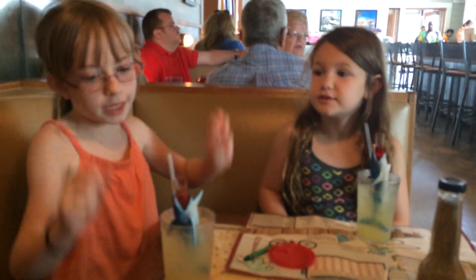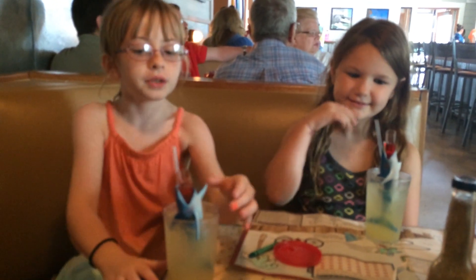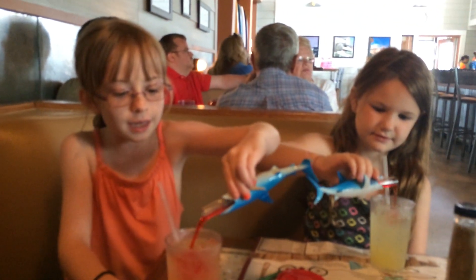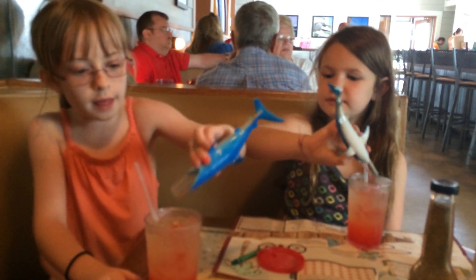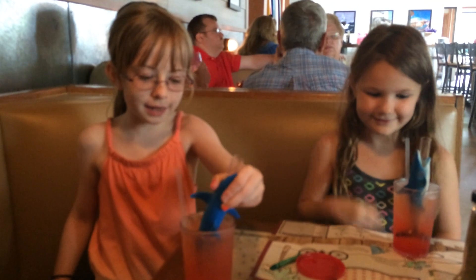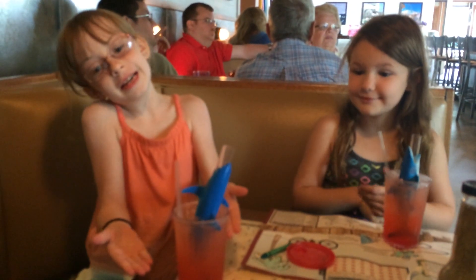We're going to teach you how to make a shark nibble. It comes like this, and then you take your shark and — it looks like blood — you take it and you pour it in. And then you put the shark back in. And it looks like it's dead, like the shark's in blood.